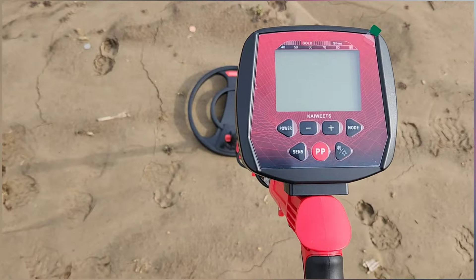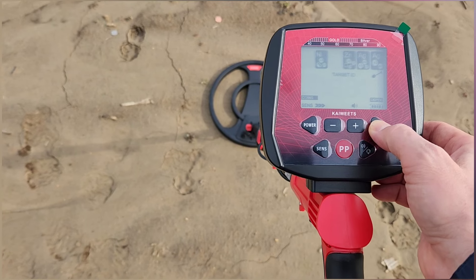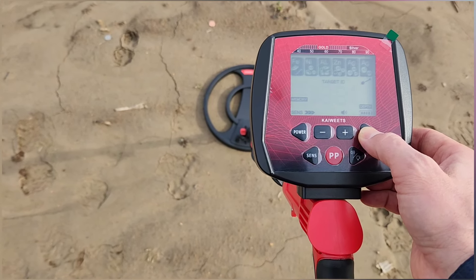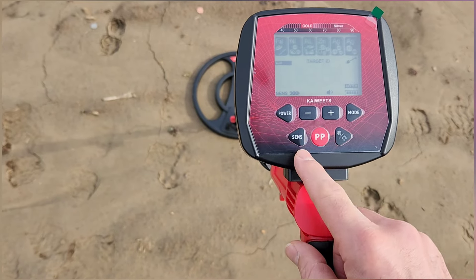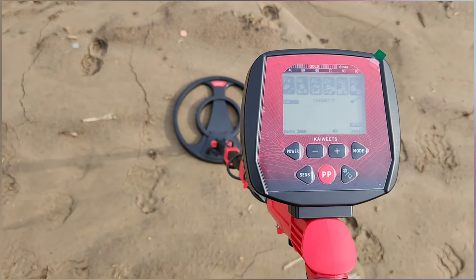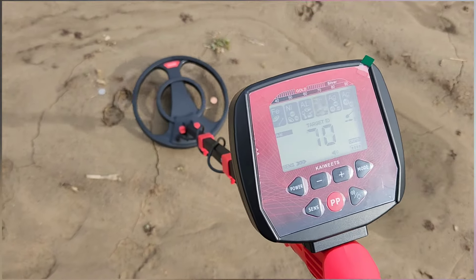Here's the display. Turn the power on — still got the screen protector on, I'm not going to take that off. It shows you all your different types of metals up here. You can run through the modes: coins, discovery, notch — you can notch some things out to discriminate. I'm just going to start in basic mode. You can turn the sensitivity level up or down, adjust the volume, and this shows you the depth right here. Up top you've got your spectrum of metals.